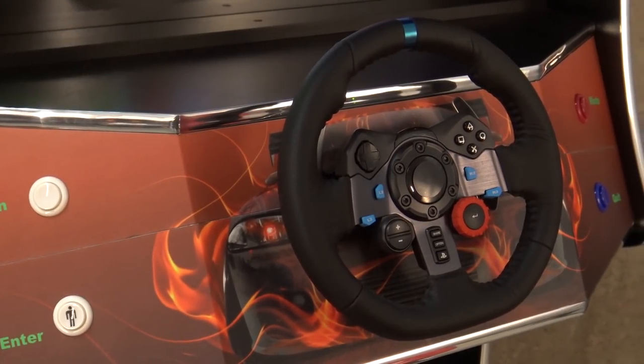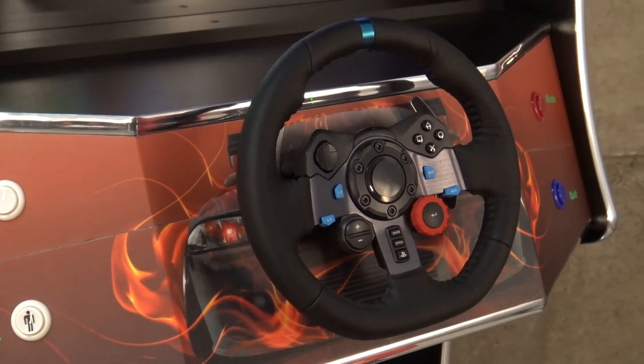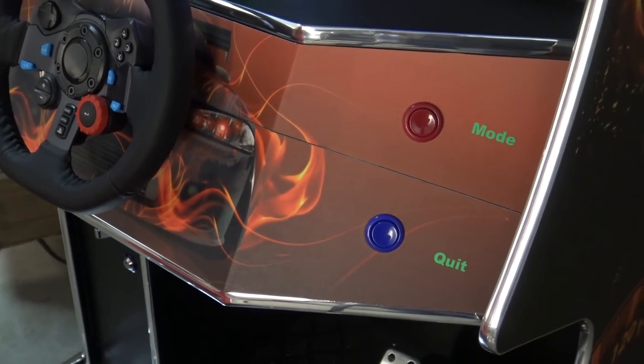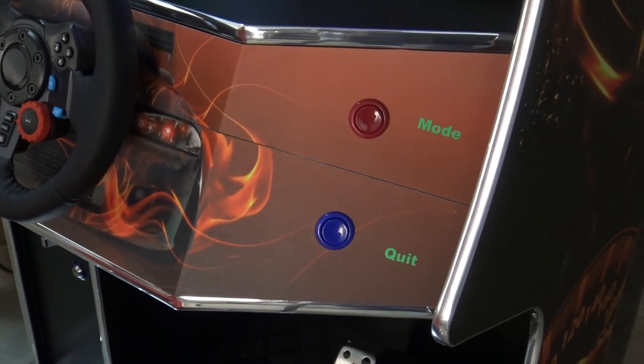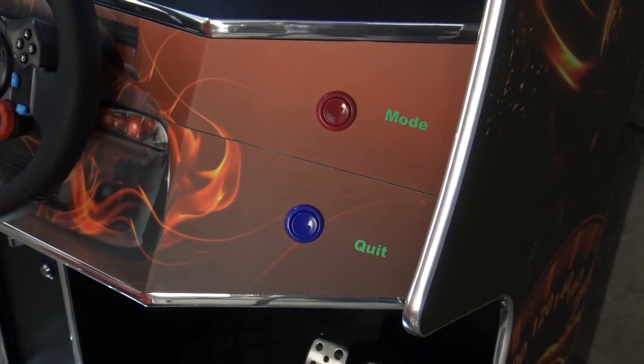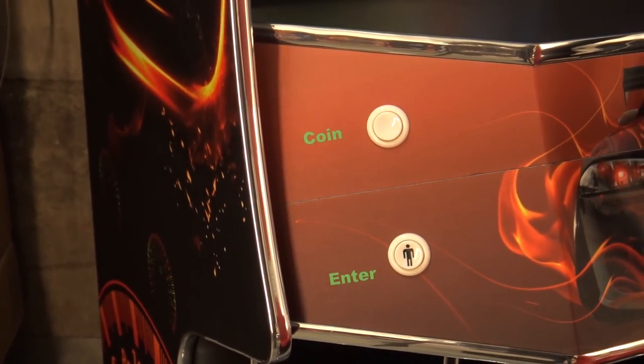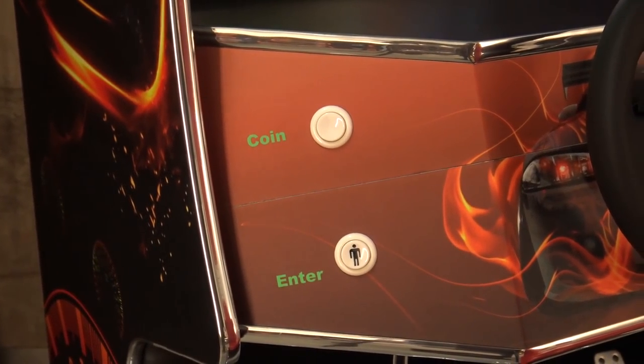Nevertheless, I think the G29 Logitech Racing Wheel is a very good addition. But how does it work? It's pretty simple. At the right side we're having the mode button, which I've already shown you, and when you're in the game, pressing the quit button just goes back to the main menu. At the left side, we're finding coin and enter — that's it. The coin is, of course, only for arcade games.